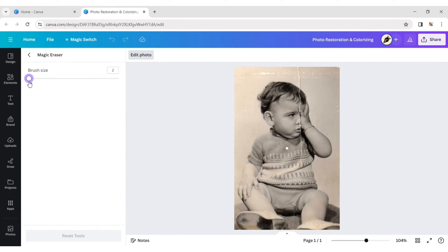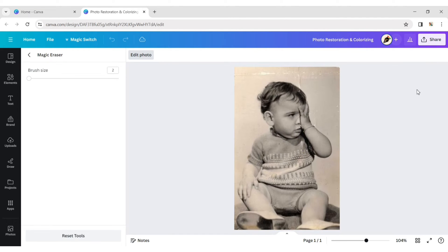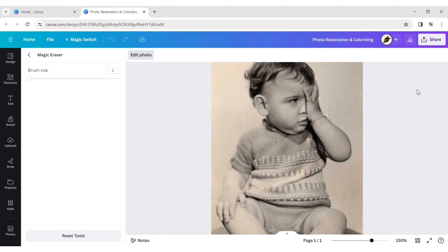Now, adjust the brush size and brush over the area where your photo is torn or damaged. Repeat this process until all damaged areas are covered.